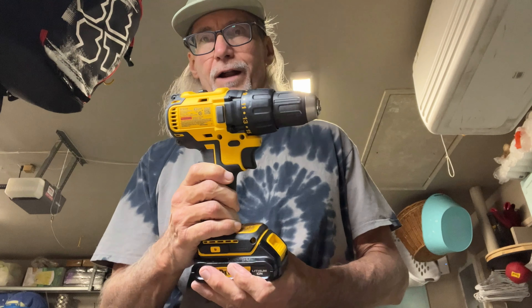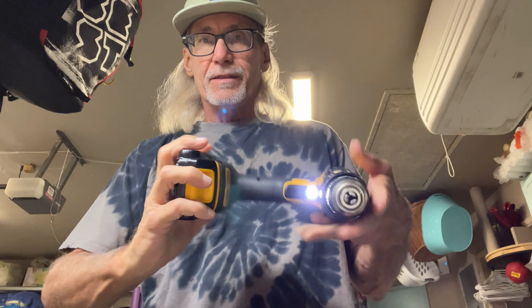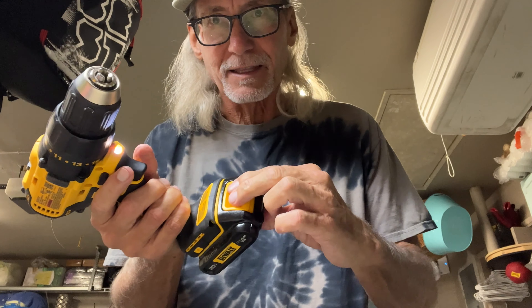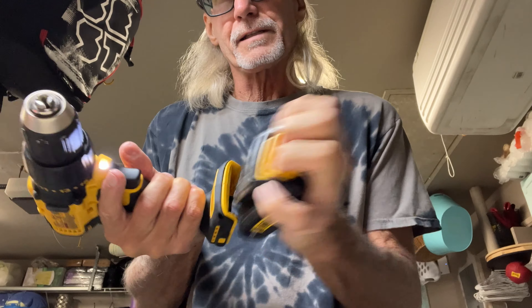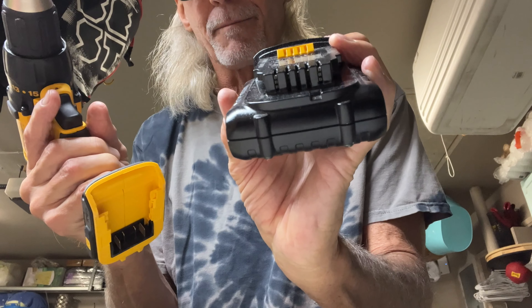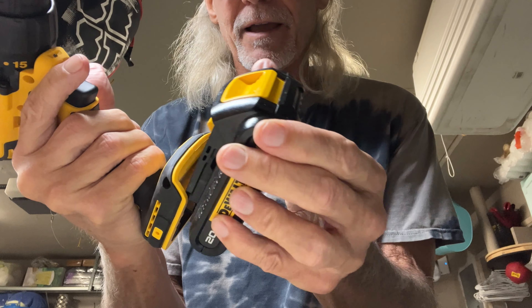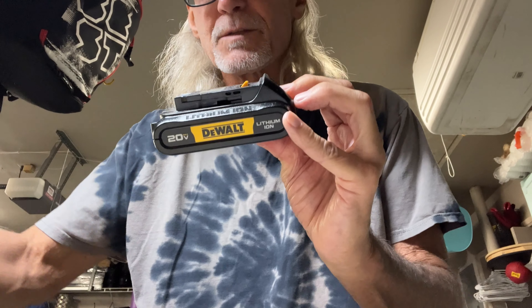This is a DeWalt driver and it's got a little light on it so you can see what you're doing, and it's got a really thin battery on the bottom — it's a 20 volt. To get the battery on and off, there's a little thing in the front you squeeze — it's pretty much like this on every electric battery-operated drill. You press it and pull it. There are little channels where it slides up on those chambers, the contacts are there, and this lip is what catches and holds it in. You slide it into those grooves, give it a push, it locks in. To get it off, you pull it off like that.